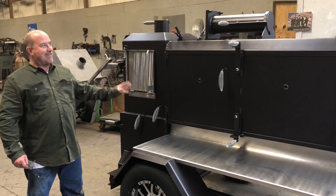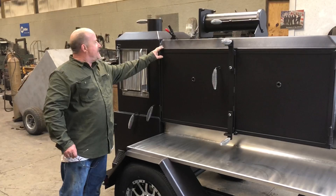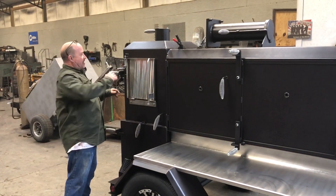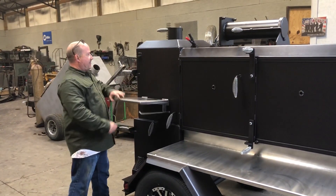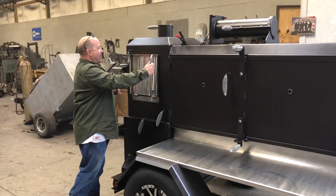We're on a 24 by 65. It is an elevated cabinet. This cabinet has a hip roof upgrade on the warmer and a hip roof upgrade on the main chamber. It also has a fold-down stainless shelf on the warmer right here. Fold-down stainless shelf — comes up and locks into place. It has a paper towel holder.